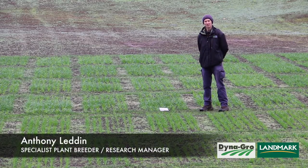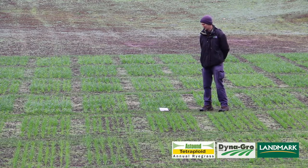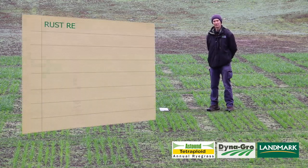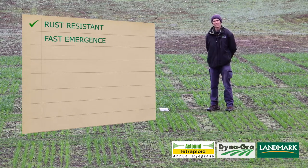With all our breeding in Australia, we make sure that we screen all our material up in northern New South Wales in a subtropical environment for rust resistance. Astound came out of that program — we selected it for its rust resistance and also its high winter production.